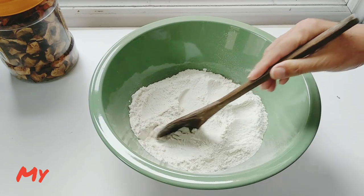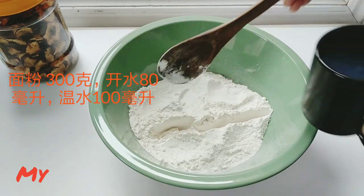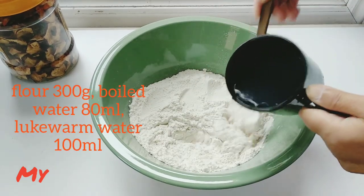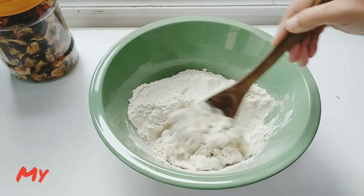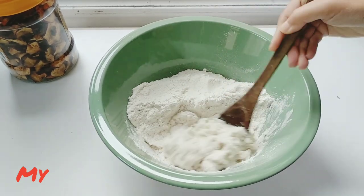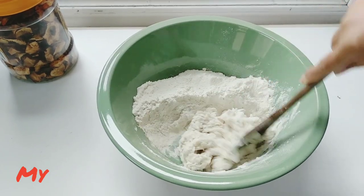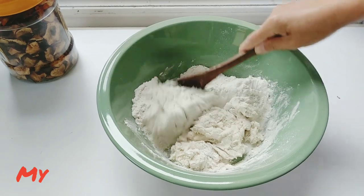Now let's see how to make the dough. I'm using 80 milliliters of boiled water to mix with one third of the flour, and then mix the dough with the rest of the flour with warm water. Finally we get a nice firm dough.